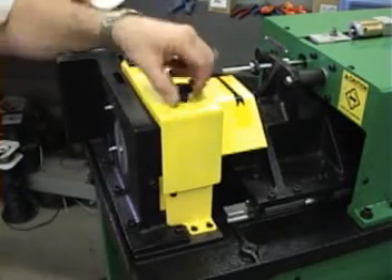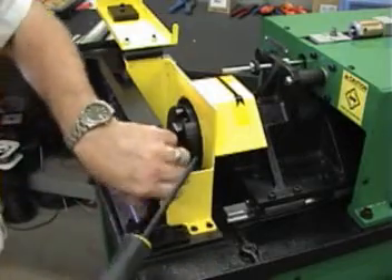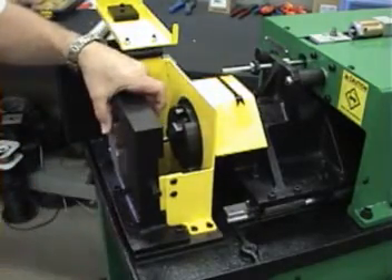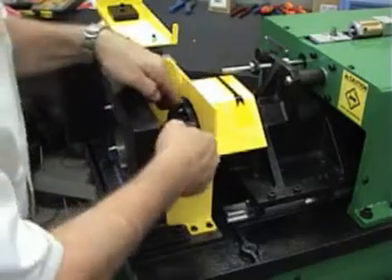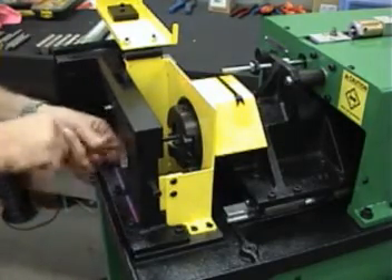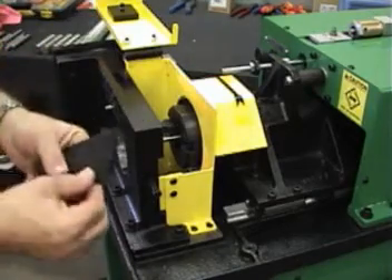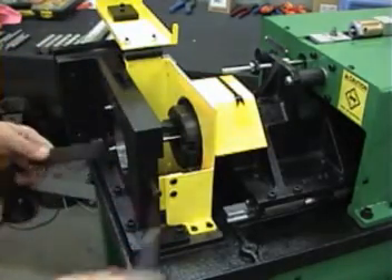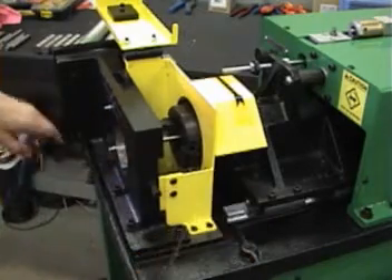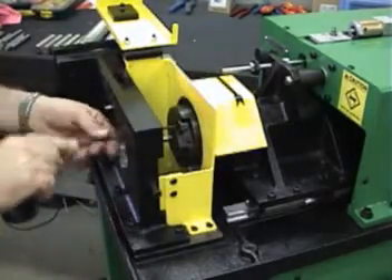Next we're going to change the machine over to do one and a quarter inch diameter parts. We need to remove our set of collets by loosening the two screws. Then we'll have to readjust our tool holder like we did before. We'll come in here and loosen the wedge, rotate the head over, find our one and a quarter inch setting gauge, and move the tool holder out until the gauge goes into the head.